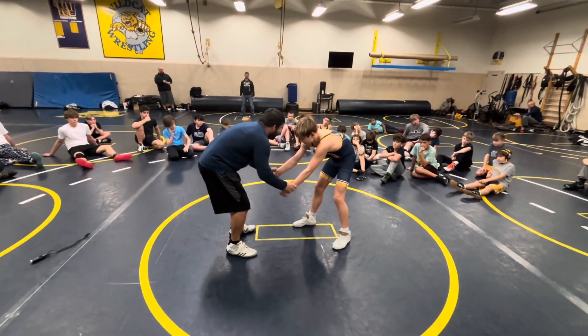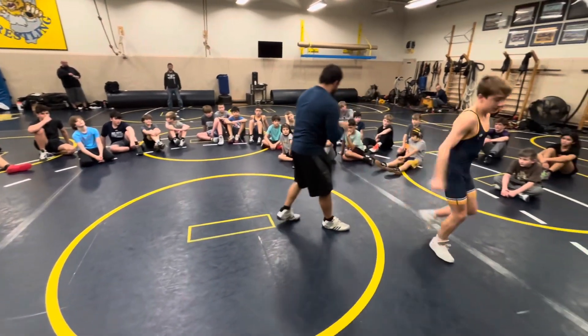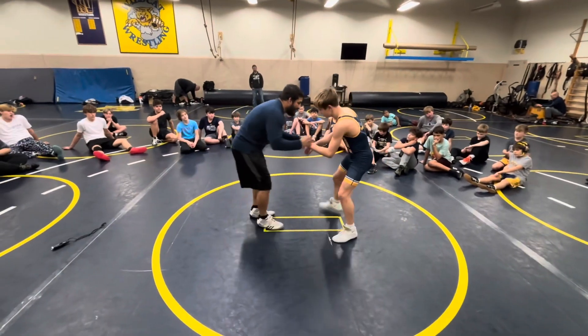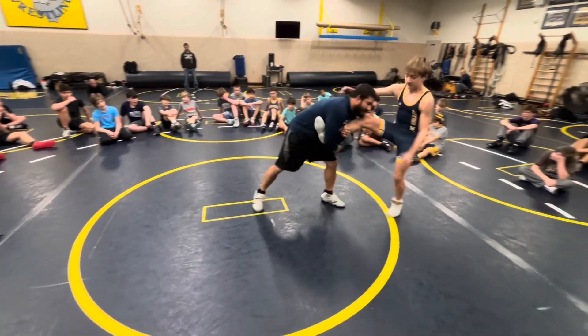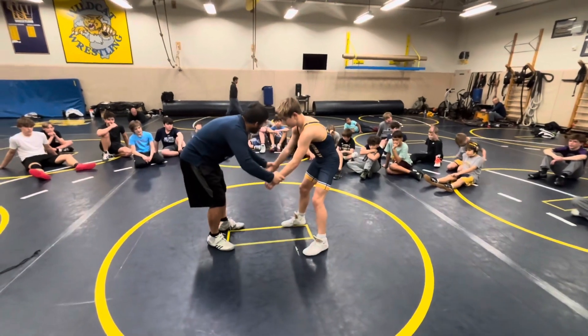Now I'm going to do the exact same thing — drag with an outside step to a single finish. Now I'm stepping with my opposite leg and my head is no longer going outside. My head goes down and then right back up in his chest.